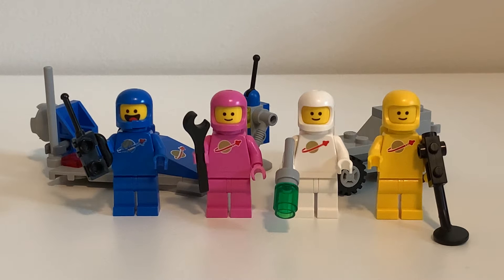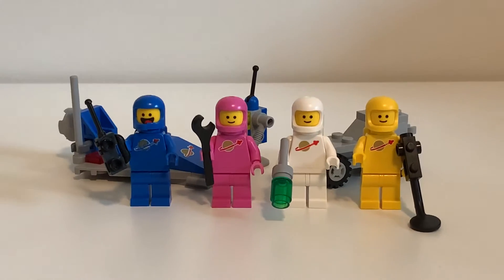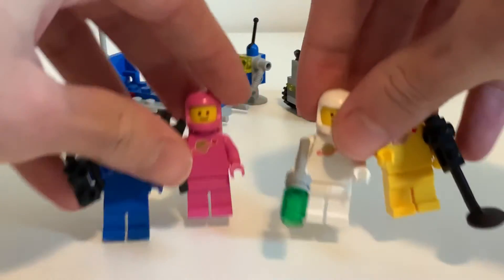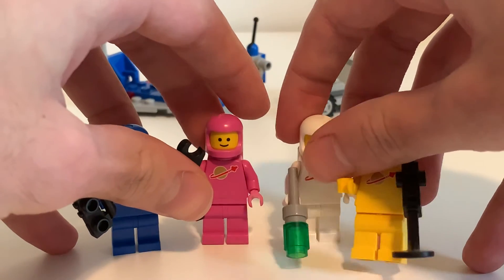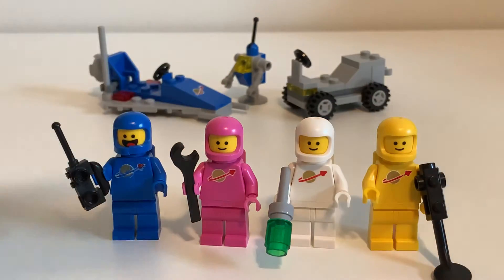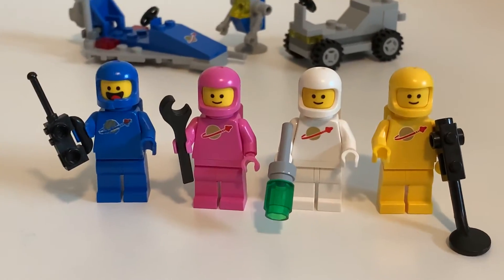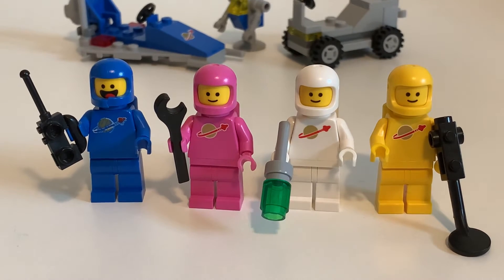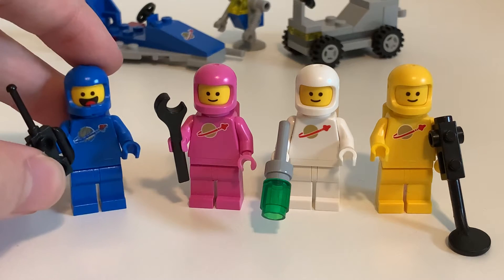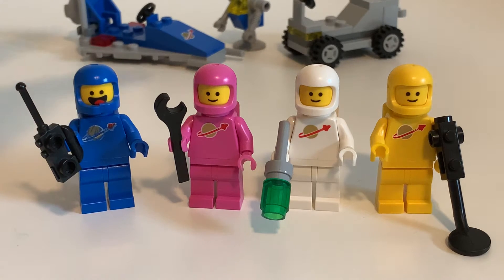Before we take a look at the builds, which are small because this is a small set, we'll take a look at the minifigs — which are the best part of this. We get four classic space astronauts. Three are the same. Benny is the only one that's really different. Benny returns from the first movie, and he's awesome. He's also joined by Lenny, Jenny, and Kenny.